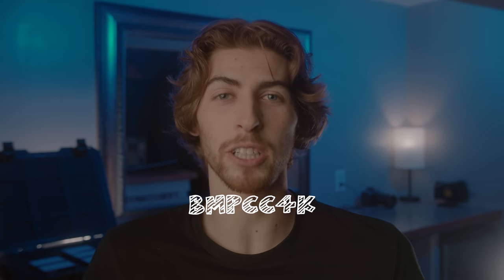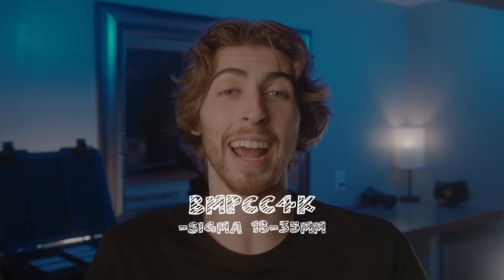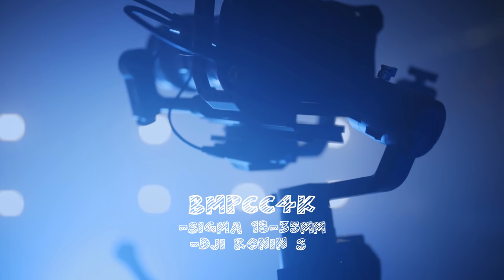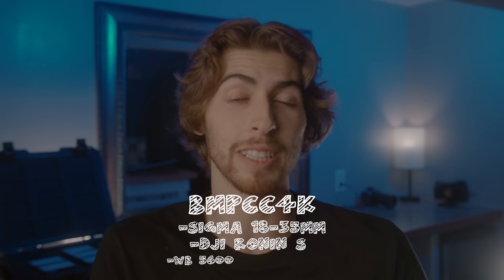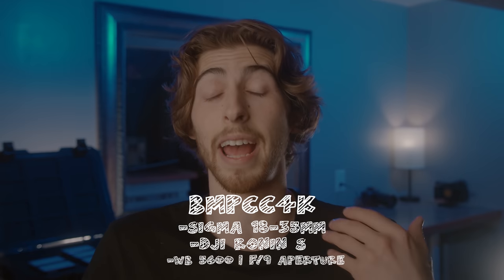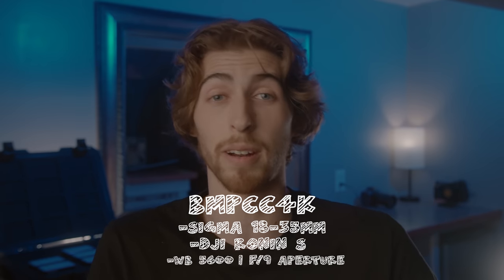The camera I used was a Blackmagic Pocket 4K with the Sigma 18-35 lens, mounted on my DJI Ronin S gimbal. As for my settings, the white balance was set to 5600K and the aperture was set to F9, because I really wanted a forgiving depth of field since I was pulling focus on my own while on the gimbal. F9 gives a longer depth of field — a little more forgiving, not necessary to be tack sharp all the time.